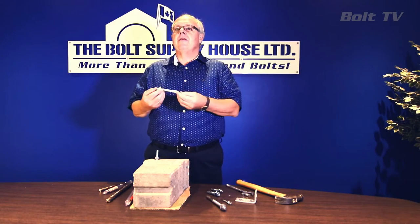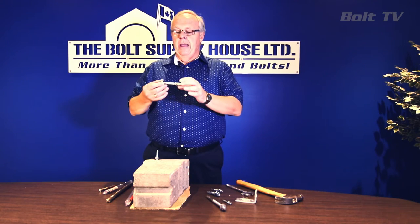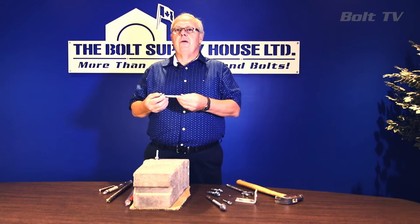Wedge anchors get their name by the style of expansion that they create. They have an expansion clip at the bottom of the anchor and it creates force against the surrounding concrete.